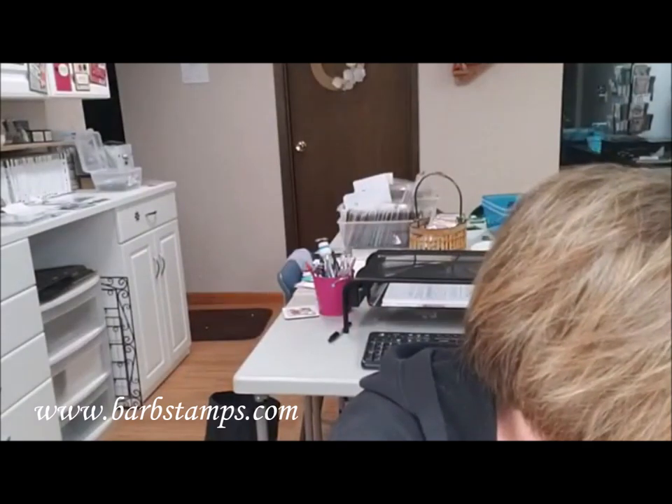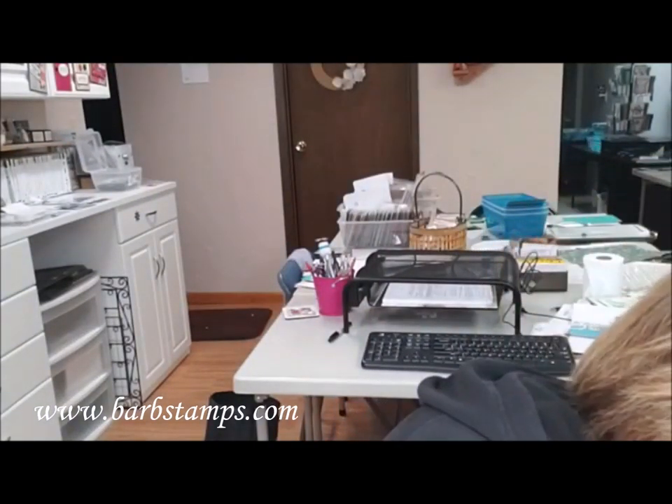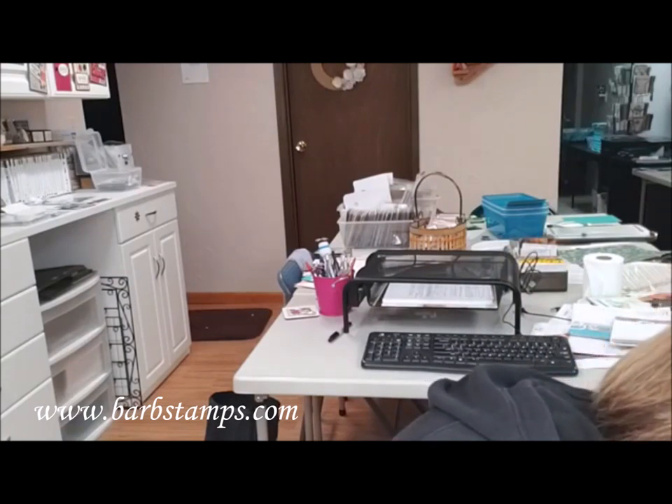Hello everyone. I was just checking to see if my computer was going to show me if I was live, because I forgot my password and got locked out of my iPad on Facebook. So let me just check and see if I see myself. All right, sorry about this guys. There we go. I think I'm live because I do see a few of you guys watching me.